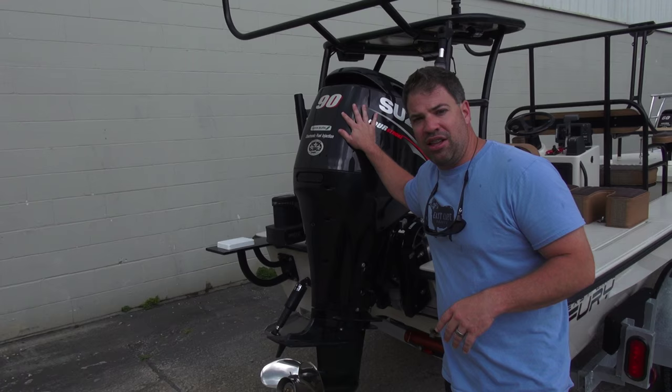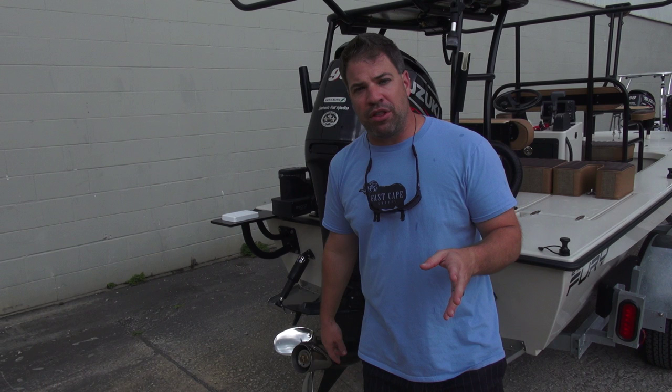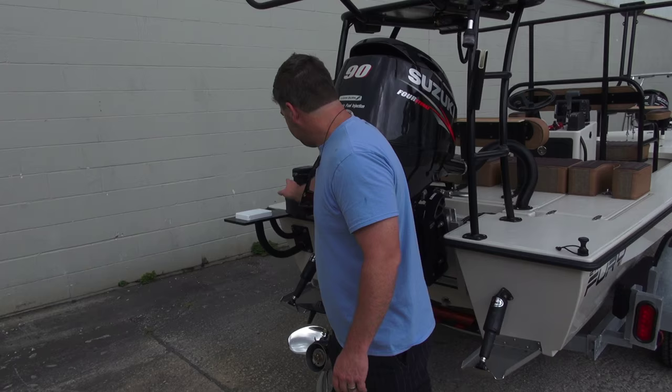He's a captain — Captain Miles LaRose, Shallow South, out of New Orleans. We have a 90 Suzuki, a tried and true engine. He's always running with a full house of clients, so you want to have that power to run across the marsh.